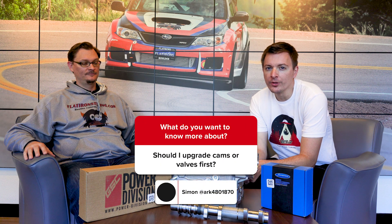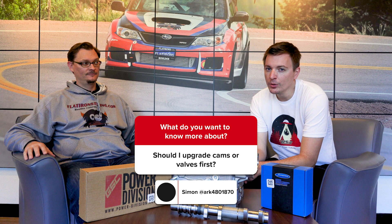Hey everybody, welcome back to the Flat Irons Tuning Question of the Week. This week our question comes from Simon in Australia, who asks: which is better to upgrade first — cams, valves, or both?